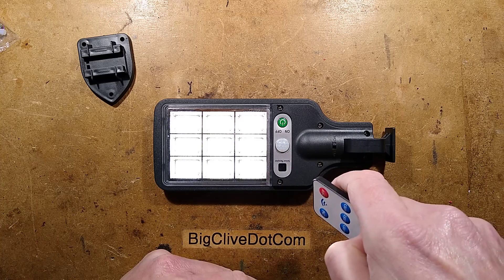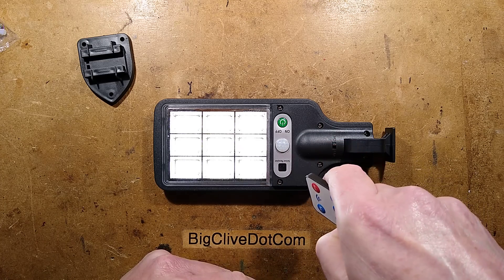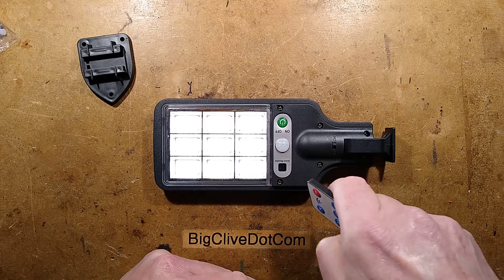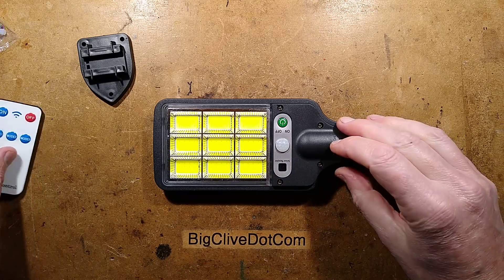There's even an SOS button — really? Thankfully the SOS button isn't working. Is that just called a police mode or something? Not really sure. Anyway, let's take it apart.